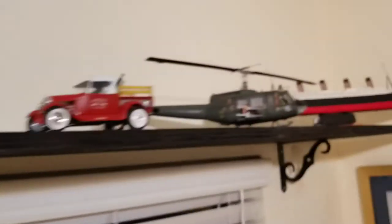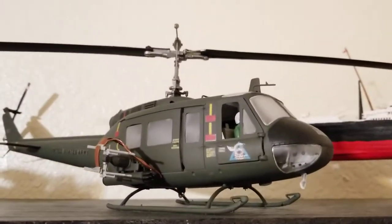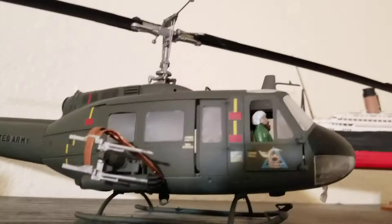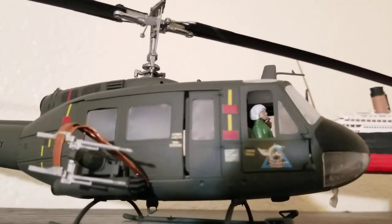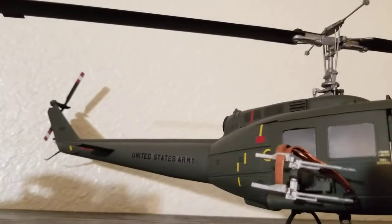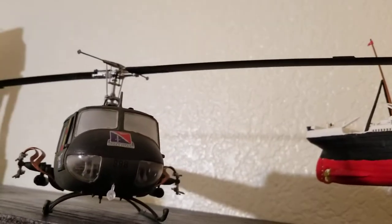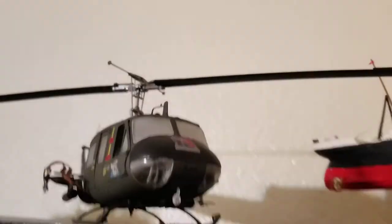The next one I did was the Huey, and I believe this was the most recent one I've done. I got a lot of detail on that, but I'm having issues with the windows again. I put a lacquer on at the end to preserve things, so the windshields came out quite foggy.